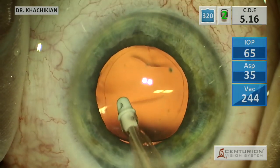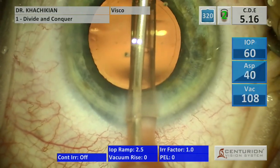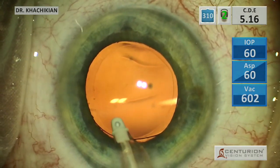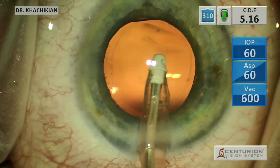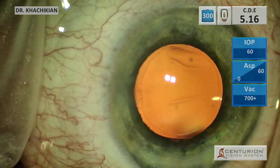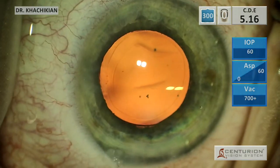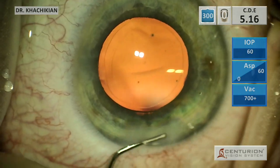Now we will do our IA behind the lens, making sure we've gotten out any remaining pieces of cortex, and then do IA on viscoelastic mode in the periphery, making sure to get into the angle. Once the lens is in place and we have eliminated all the viscoelastic, we seal the incisions. We usually spray some VSS into the angle to make sure there are no wisps of viscoelastic — although I don't know that they're really consequential to IOP when it's that little.